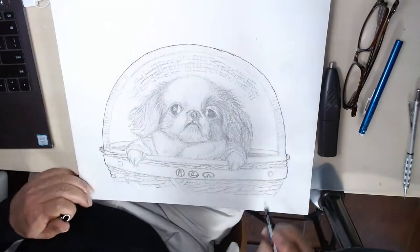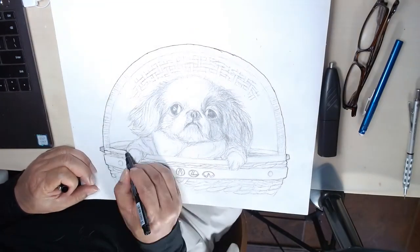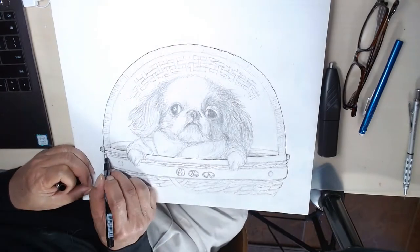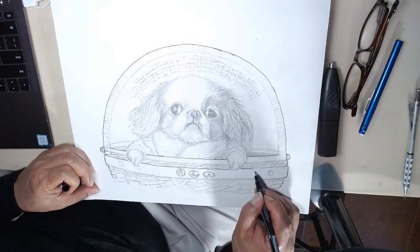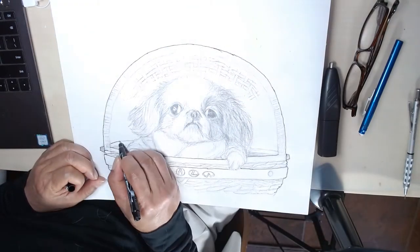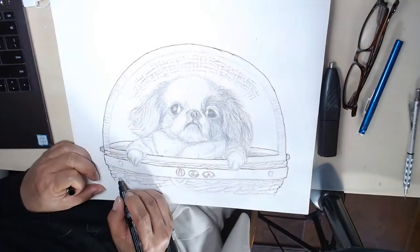With the sharp contrast, I can easily see where to trace the lines when I flip the tracing paper. On the flip side, I trace with a soft dark 4B pencil. I will leave a pencil trail on the canvas later.